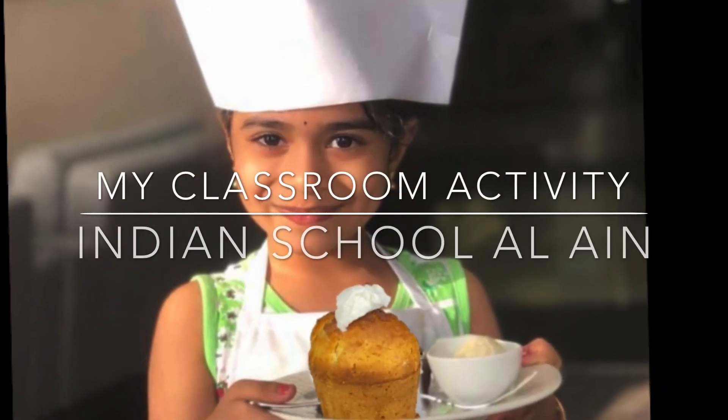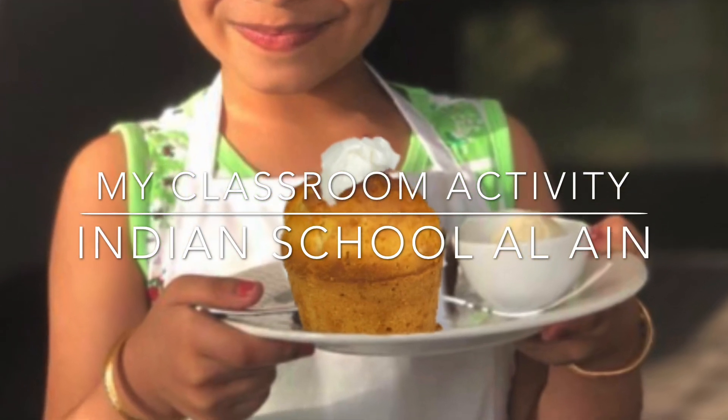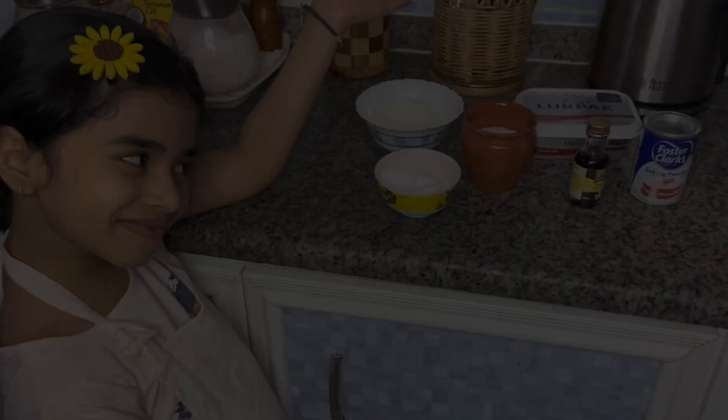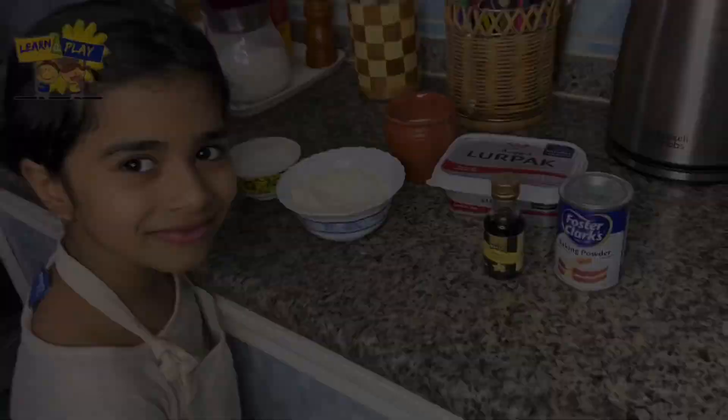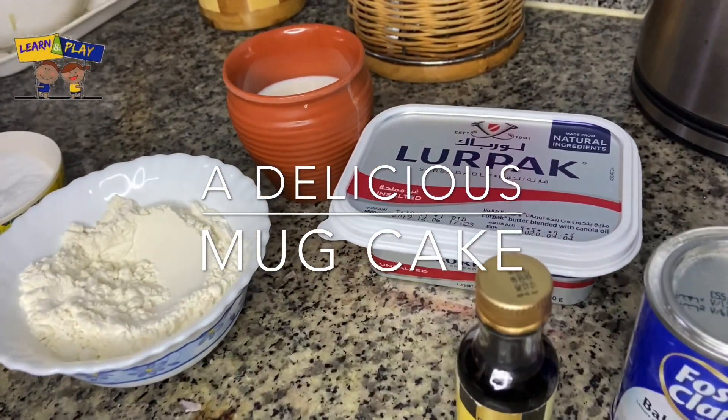Hi, today I am in my classroom activity. We all from Indian School Align were so excited making our first cake. Let's make a delicious mug cake.